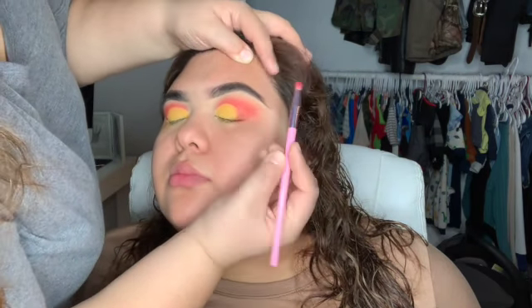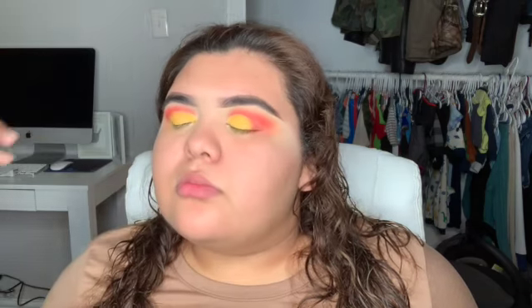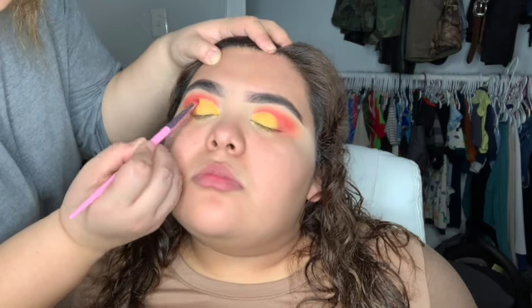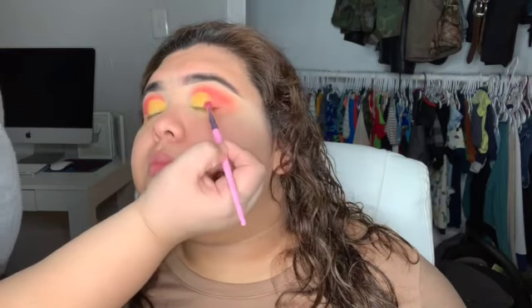I'm darkening up a little bit of her outer corner with that same red pinkish tone, just to make a little more definition to the eye and really blend in that yellow. You'll see throughout the video that she keeps blinking — she doesn't like stuff going into her eye.